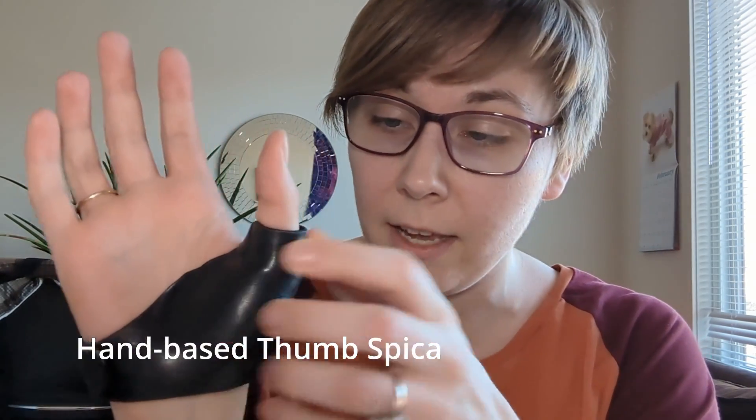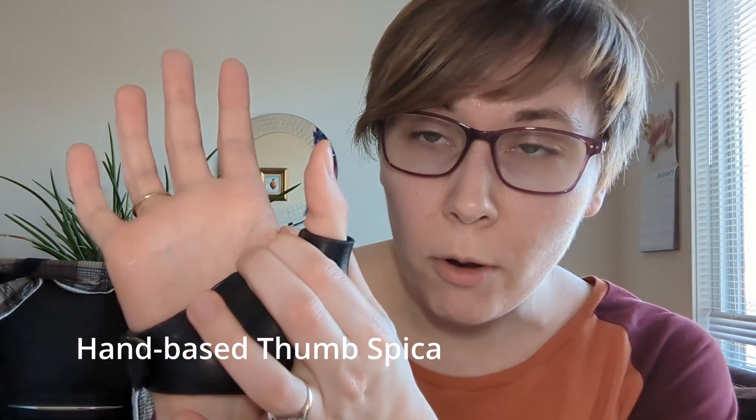We're going to splint it the same either way. For this, I would probably choose a hand-based thumb spica. The most important thing is essentially immobilization of that MCP. Most importantly, we're protecting it from being yanked back and forth. If our injury is a ligament right here, we want to hold that thumb in a protected position so it's not moving around and not pulling that ligament away from where it inserts. It's going to be nice and stable in a splint like this — a hand-based thumb spica.